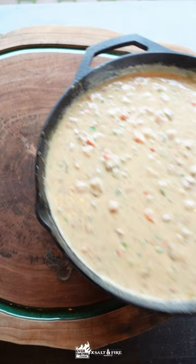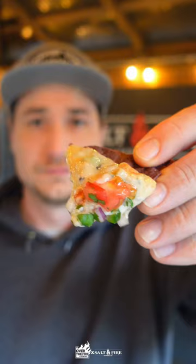I'm going to serve this with some fresh pico de gallo and blue corn chips. This recipe was so good — I hope you guys give it a try. Be sure to check the link in bio for the full recipe. Cheers, y'all.